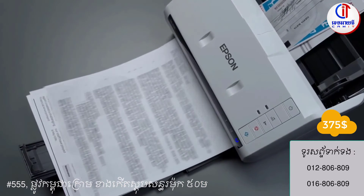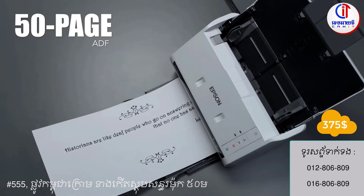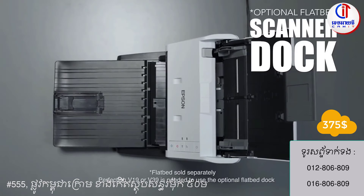Easily scan stacks of documents, business cards, single sheets, and other items of different sizes with its 50-page auto document feeder. Plus, with a purchase of the optional flatbed scanner dock, you can scan thick or oversized originals like cardboard and passports.